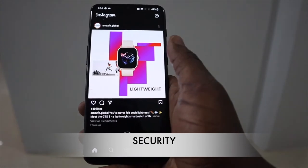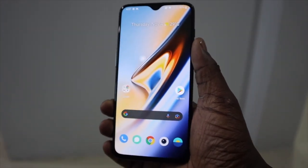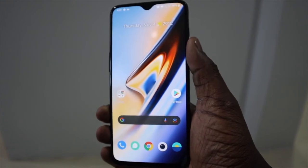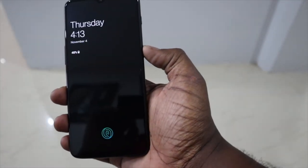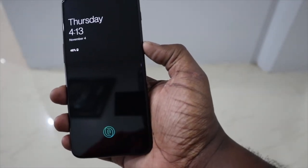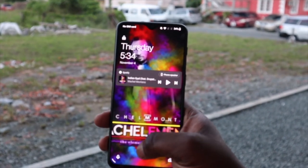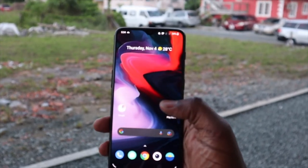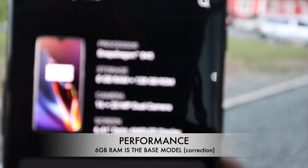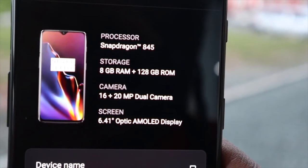OnePlus does security well — there are all the options you need on this device. You can unlock it by inputting your pattern or PIN. Face unlock works fine. And finally the under-display fingerprint reader: back in 2018 it wasn't the most advanced, and this one is definitely hit or miss. It could have gotten at least slightly better with updates, but sadly it didn't, so you're stuck with what you get.